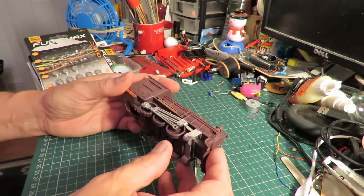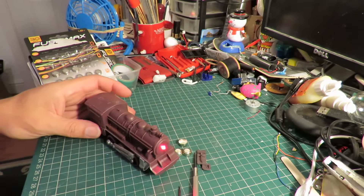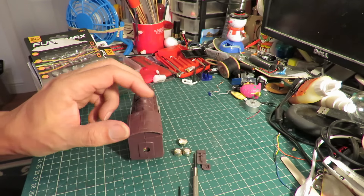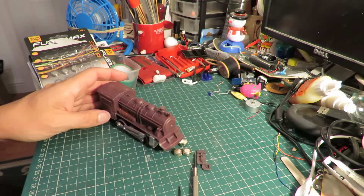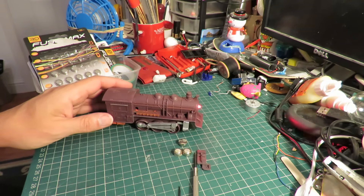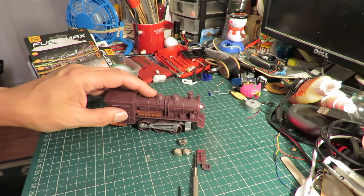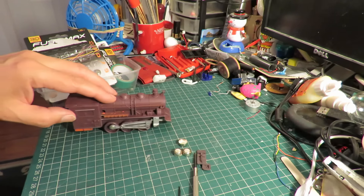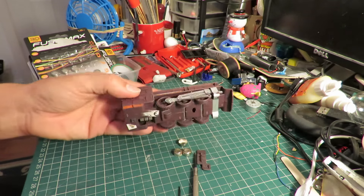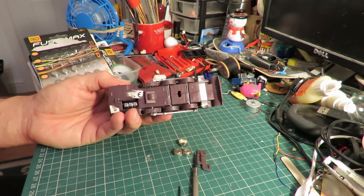Right, what sound are we going to get this time? So that's a bit loud. Well, we'll take it apart anyway, just have a look.